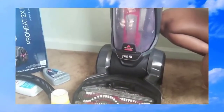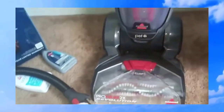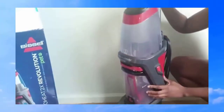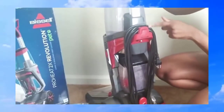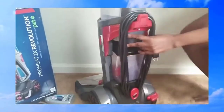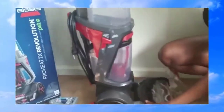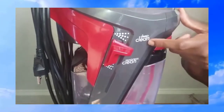This hose attachment is useful if you want to clean your couch or upholstery, or if you're doing an express clean. It's also easy to remove and clean. At the back they have two carry handles, and the cord wraps around those. On the side it shows you the two different kinds of cleaning.